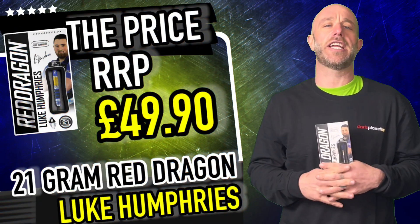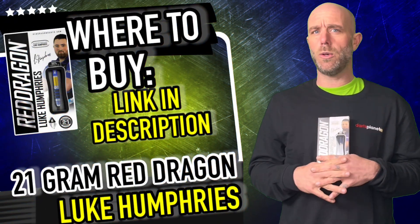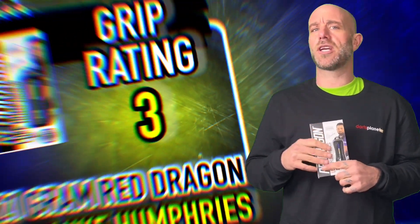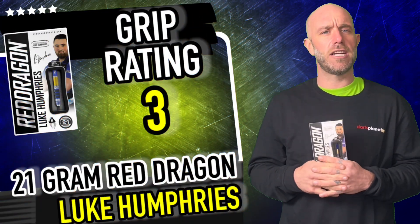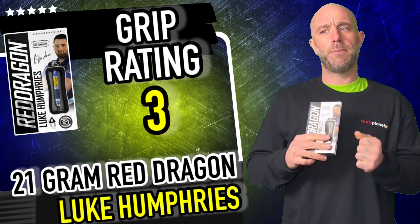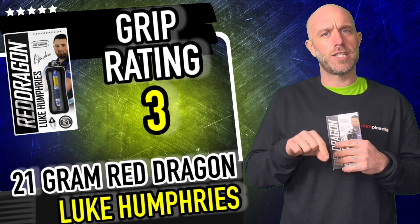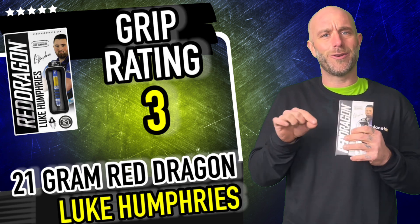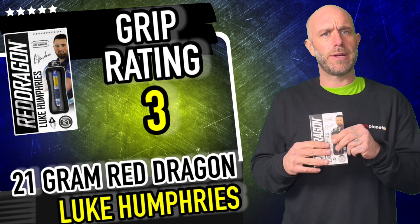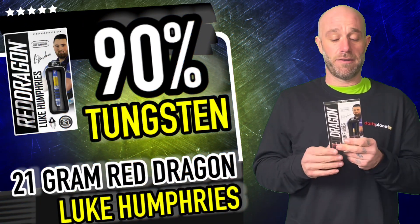Right there guys, a quick summary on the Luke Humphrey darts — they retail for £49.90, not a bad price at all in today's market. Grip rating — and you all love a grip rating — I'm going to go for a three. The rear end has a lovely little grip, I really like that, but as it goes further along it's not so grippy. It's all about where you grip a dart though — not every dart is designed for everyone, so there'll always be little tweaks. Some might love the rear grip, others might prefer the front.